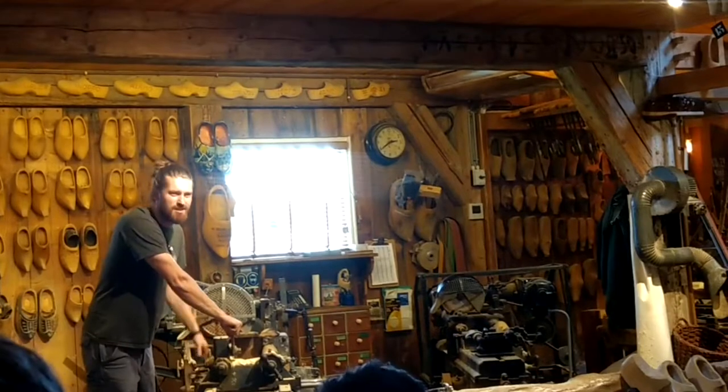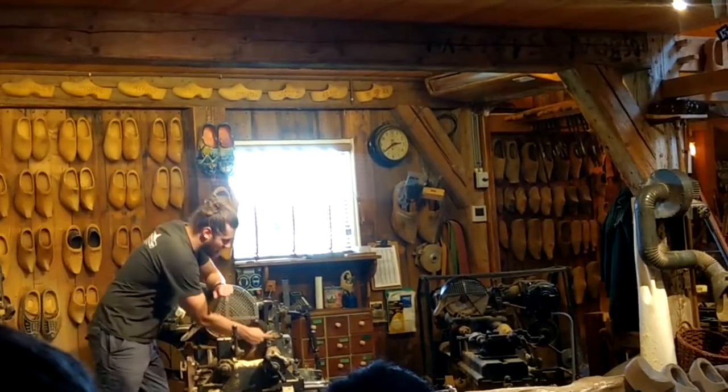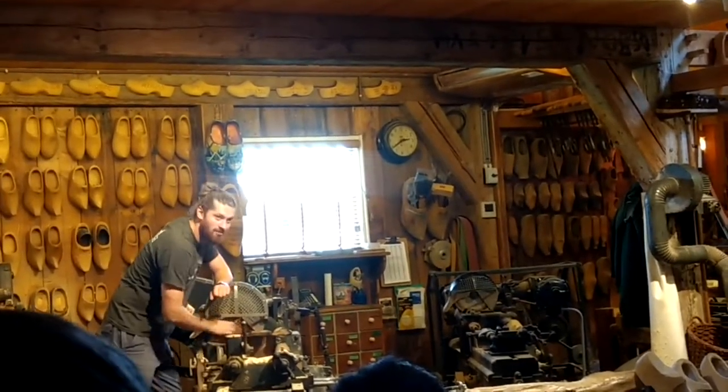She makes the outside using the same system as duplicating keys: this part follows the model, and the knives cut out the same shape.